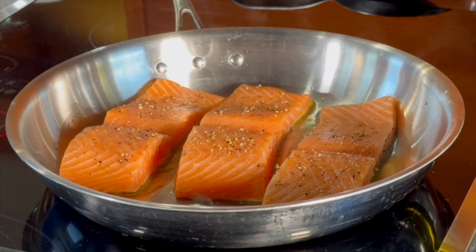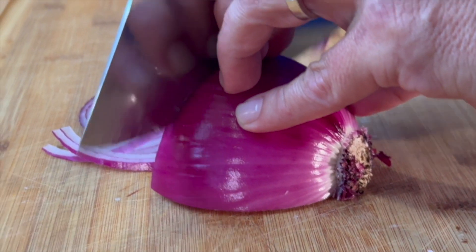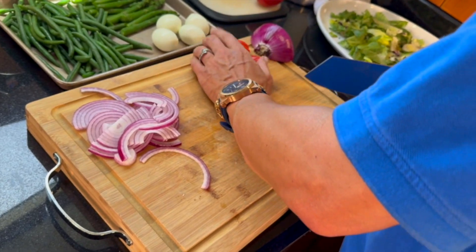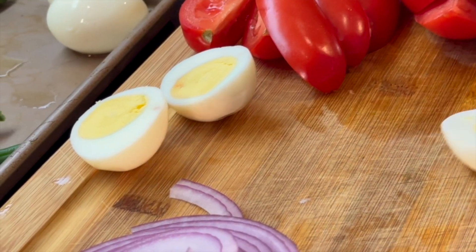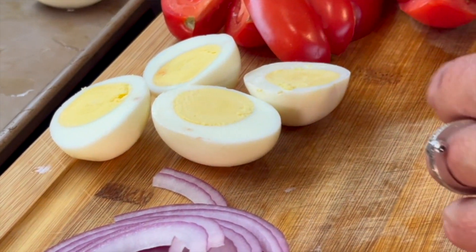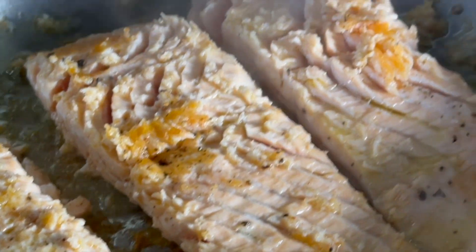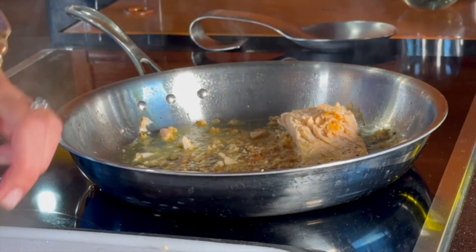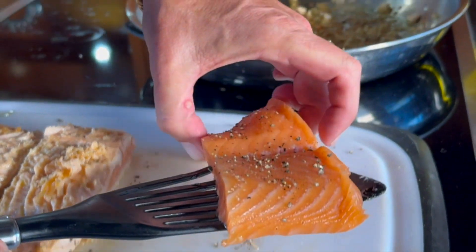While that goes, I'm going to prep some of the vegetables. I've got a red onion that I'm just going to slice, some tomatoes that I'm going to quarter, and some hard-boiled eggs — I'm just going to cut those right in half. Oh, those came out good! Let me check on the salmon. Alright, this looks perfect — we're going to take this off and let that hang out, then put the other piece in.